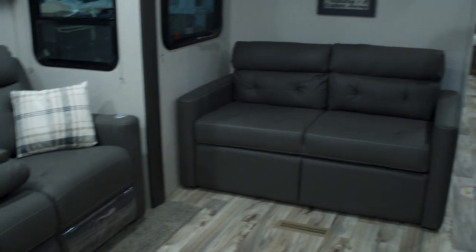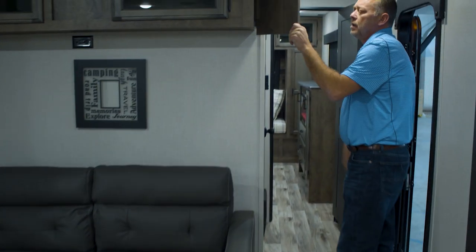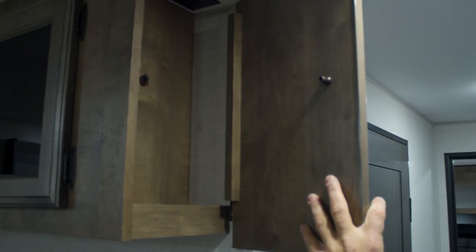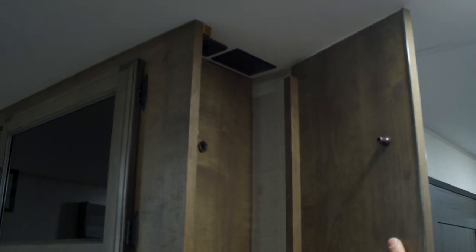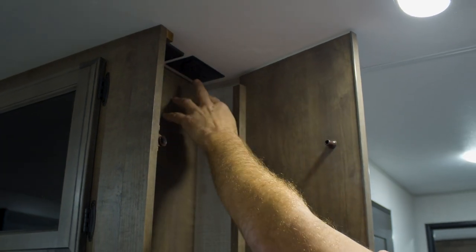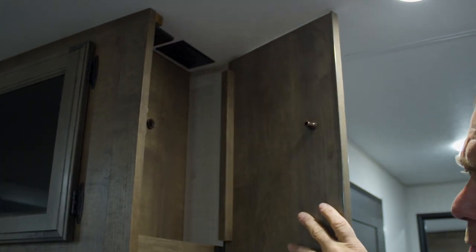As you come back towards the bathroom area, there's a little hidden safety store box — a perfect place to put keys, cell phones, and that kind of stuff for the weekend. It also has an outlet and two USB ports.